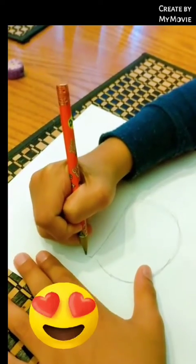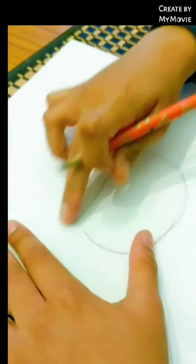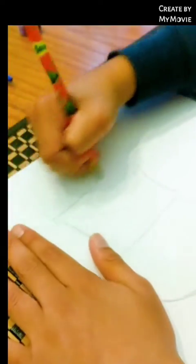And we make another line like this. Then we go all the way up like this, making a little curve, and doing this on the same side. Now we're making the hat of the snowman.